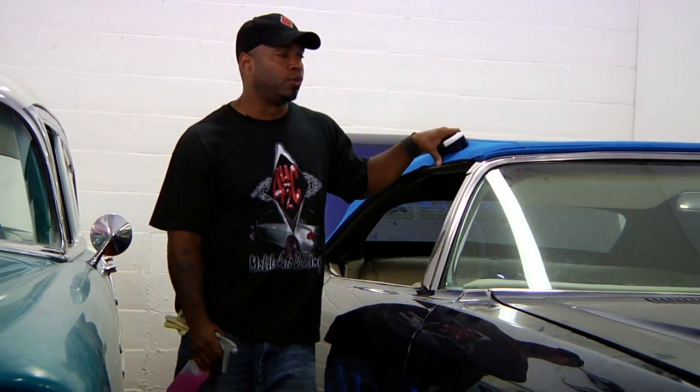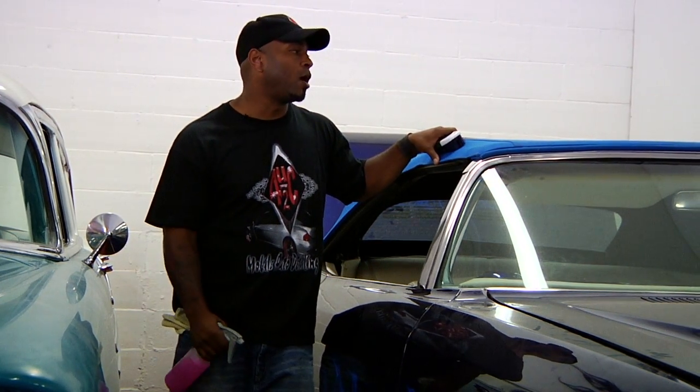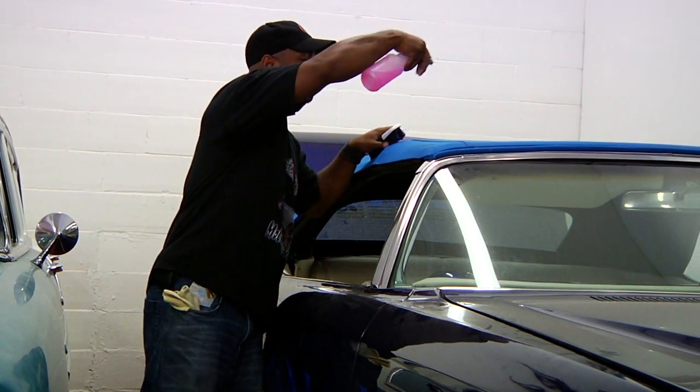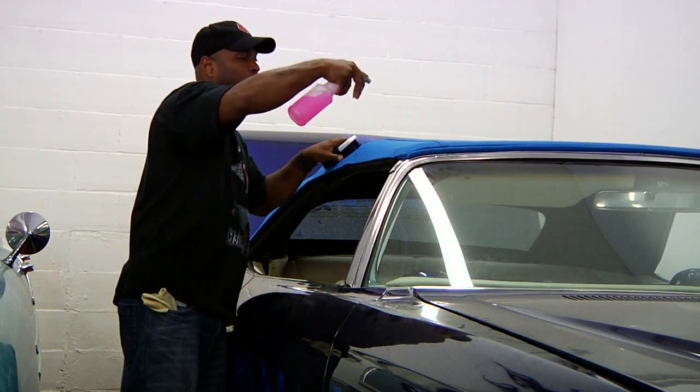Basically, all you want to do is rinse the top of the car the best you can. We've already done that — we're indoors now so we can't do it anymore. What you want to do is spray the cleaner, and really follow the directions on the bottle because each manufacturer might have a different way that they want you to do it.